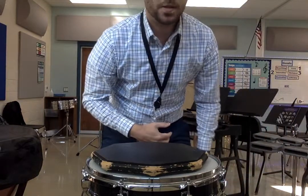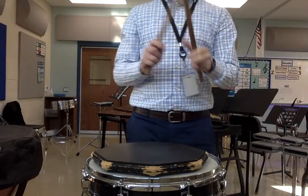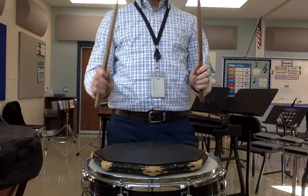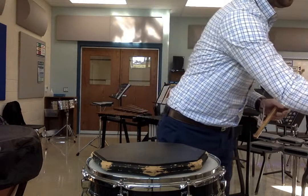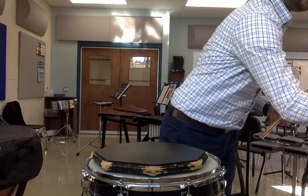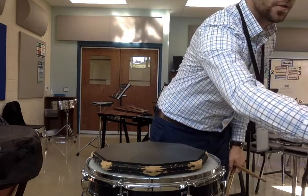Great. On to Exercise 2, the single paradiddle. This is the one that goes right, left, right, right, and then left, right, left, left. Alright, we'll do this over and over again, probably 4 times on each hand. Let's try it.